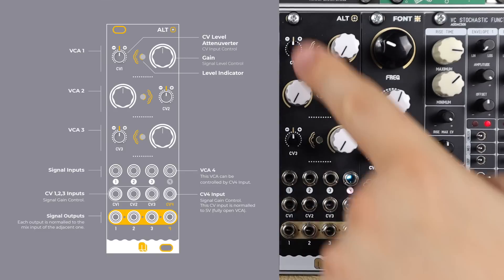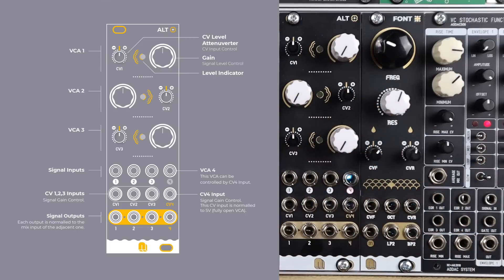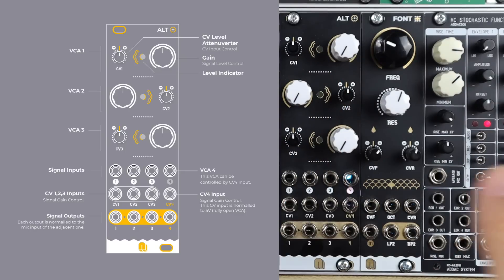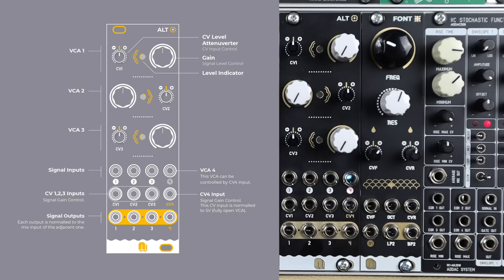The first three channels also have attenuverters, meaning we can positively add signal from the CV input or invert and attenuate that signal. So we can add negative versions or phase-inverted versions of those signals. That opens up some nice sidechaining tricks that we'll look at later in the video.